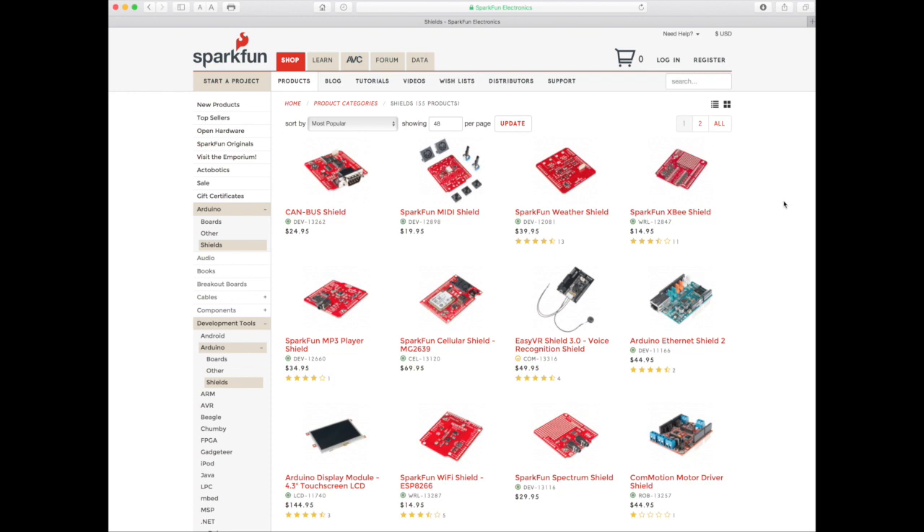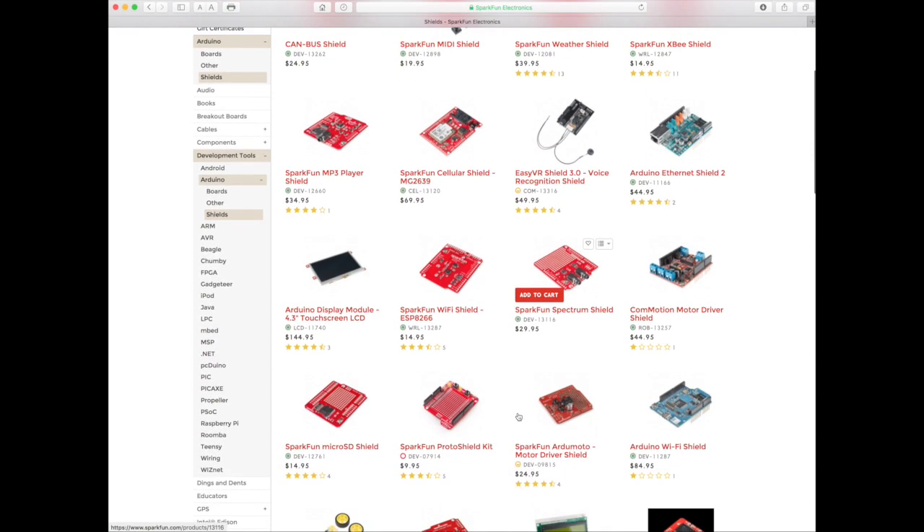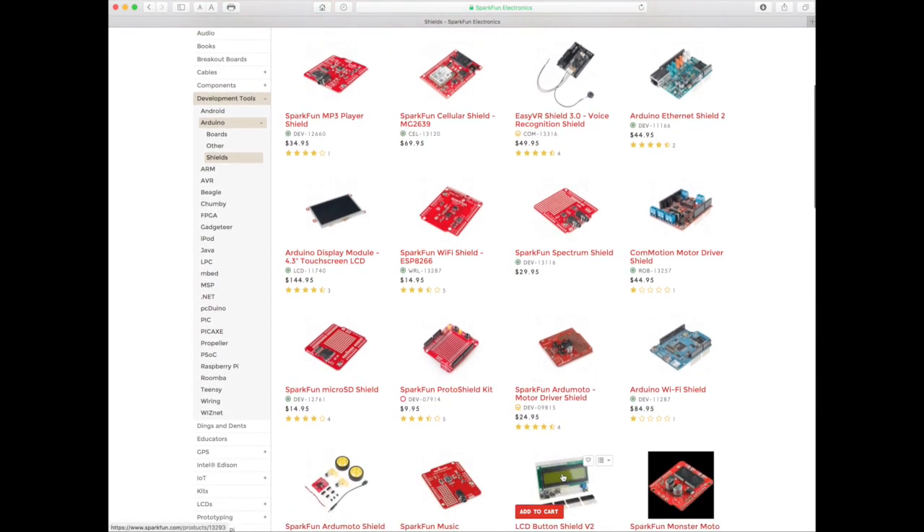SparkFun, a company that specializes in electronics for serious hobbyists and makers, offers a wide range of Arduino compatible shields. Some contain circuitry to allow the Arduino UNO to connect directly to the internet. Some give the UNO Wi-Fi capabilities. Others contain embedded LCD screens. There is even a special type of shield, known as a prototyping shield, that provides nothing but properly aligned male header pins and some blank space for users to create their own circuitry.